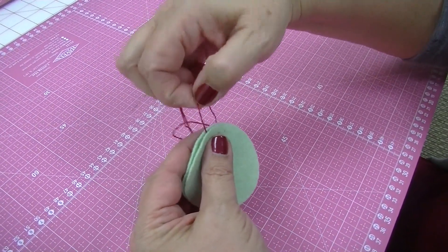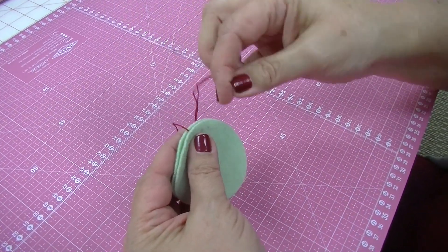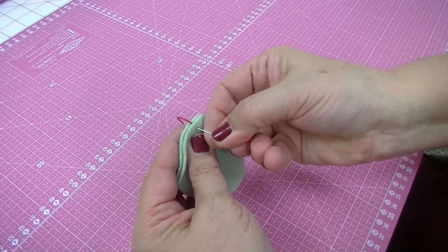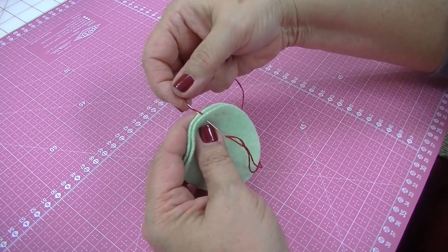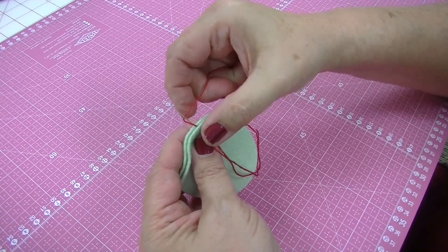Your thread will now come up between the middle, right straight up against the side there. You want to put your needle in right below where the thread came out and push it straight through. With a blanket stitch you want to make sure that the needle crosses the thread — that's the important part of making a loop stitch.